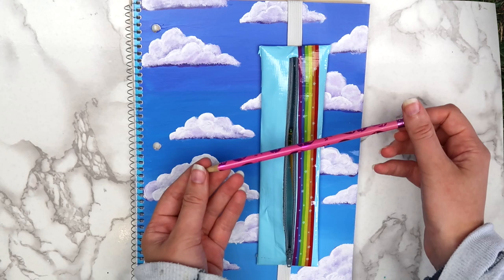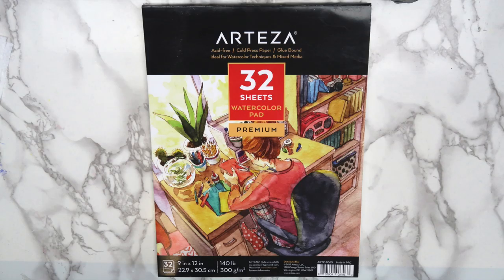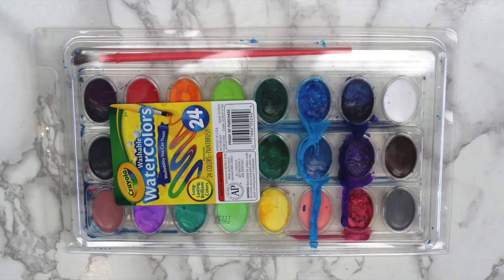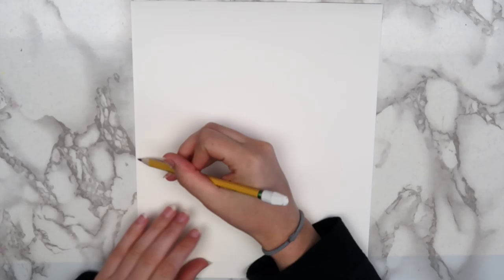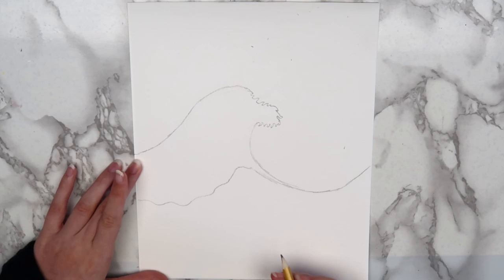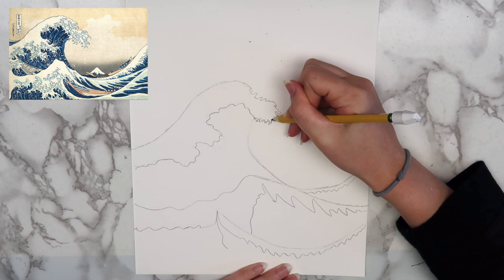The second idea I have for you guys is this Great Wave-inspired binder cover. For this project, you'll need watercolor or sketchbook paper, water-based markers, a Sharpie, paint, and watercolors. First, cut a piece of paper to fit inside of your binder, then sketch out the general shape of the wave with a pencil. I based my wave off of the famous painting The Great Wave of Kanagawa — I'm sure I'm butchering that name, so I'm so sorry — but you could use any picture of a wave you want for reference.